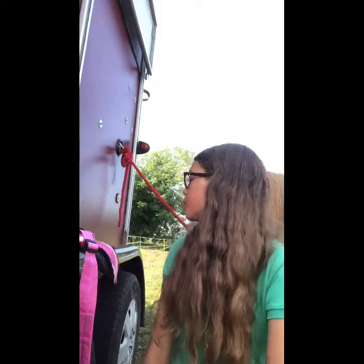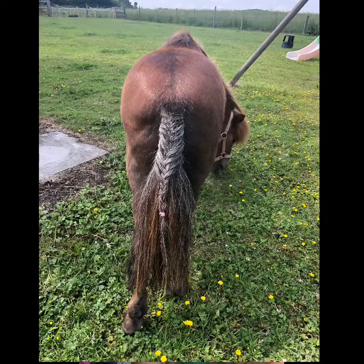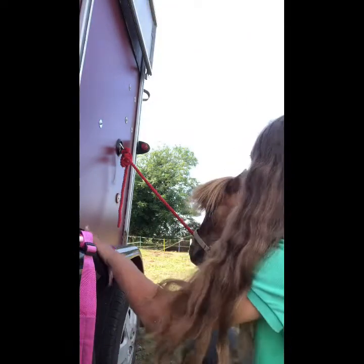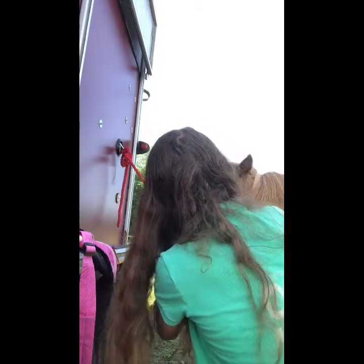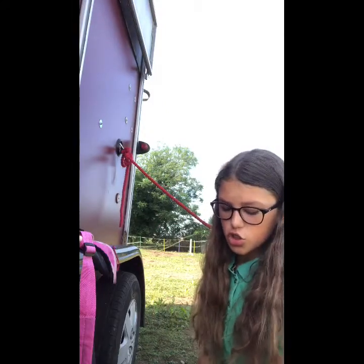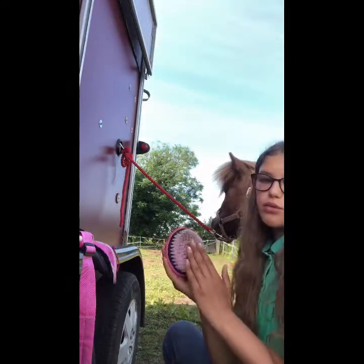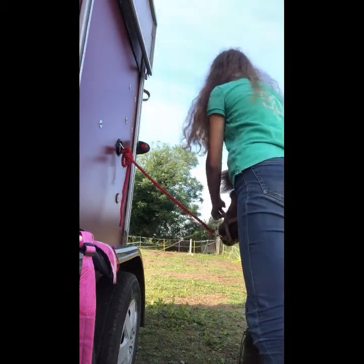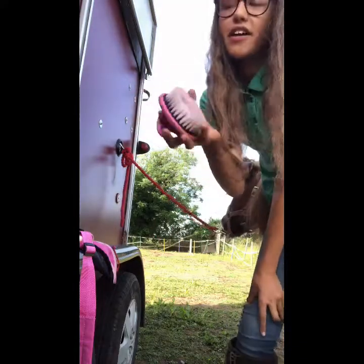Next brush is a face brush — this is really soft for a face and I definitely recommend it. It doesn't really do much, but it's soft bristled so it leaves your horse with a smooth face. It is just a tiny little one — I prefer the round ones, they're so much better. Face brushes you only really need if you're going to put a bridle on your horse that day.